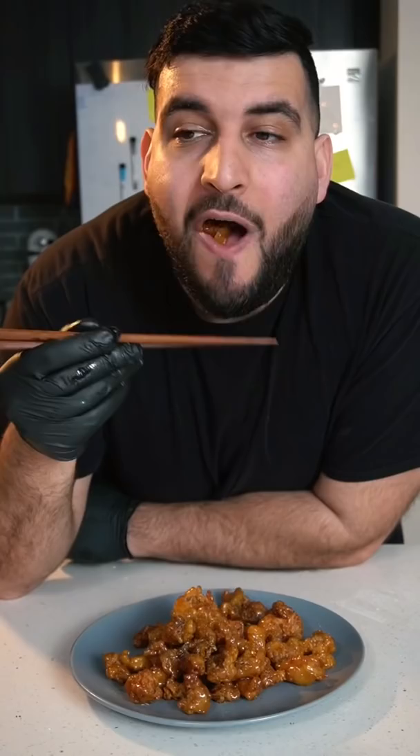Today we're making some delicious honey buttered fried chicken. These are so perfect.